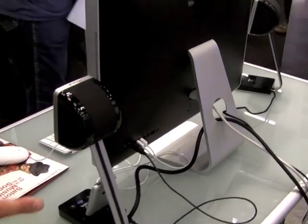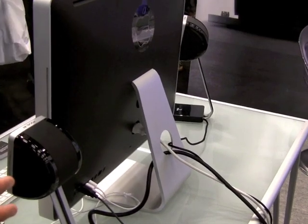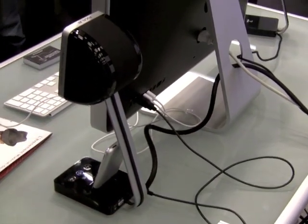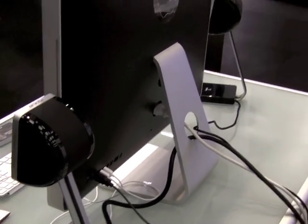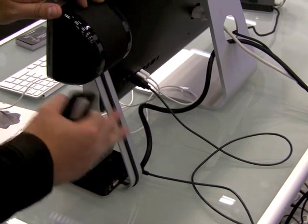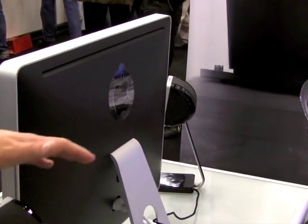As a monitor speaker, we have worked closely with Apple design, especially on the stand, to have coherence between the sound image and the image on the computer. The stands of the product are strictly coherent with the stands of the iMac.